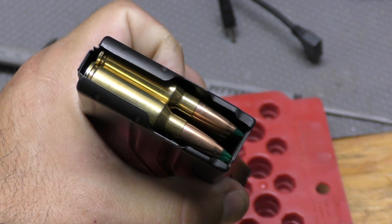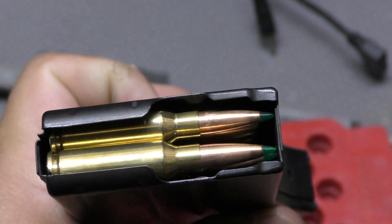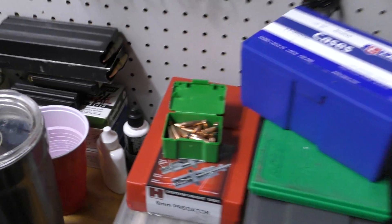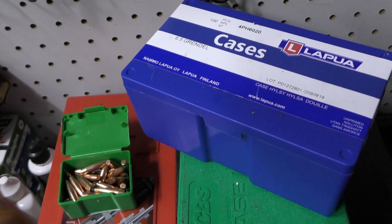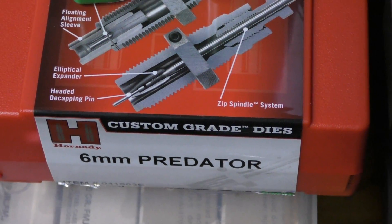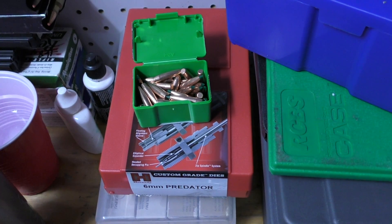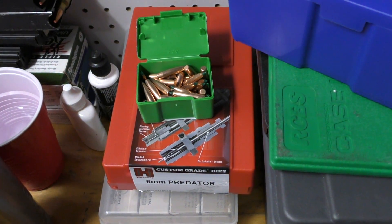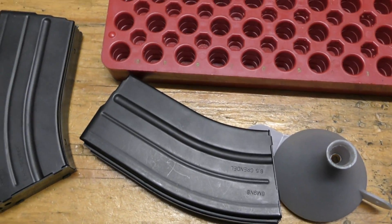Messing with a new caliber, 6mm Grendel. These are 90 grain Sierra Game Changers, loading with Lever Evolution. Using 6.5 Grendel Lapua cases — since this is 6mm Grendel I have to neck the 6.5 down. To do that I'm using Hornady 6mm Predator dies. 6mm Predator is the same as 243 LBC, the same as 6mm AR, the same as 6mm Grendel.